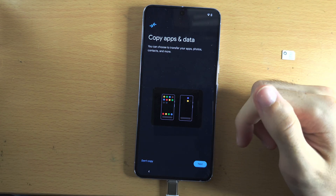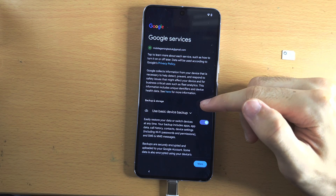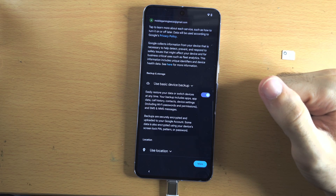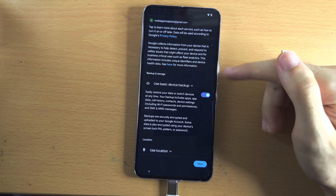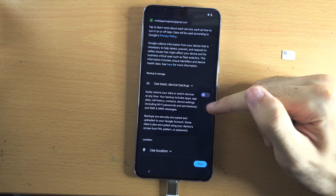For this video I'm going to tap on 'Don't copy.' We now see Google services. You'll see this whether you chose to transfer data or not. For device backup, I personally turn this one off, but if you want it on, it will sync your messages and settings to your Google account.